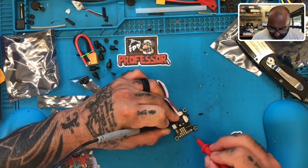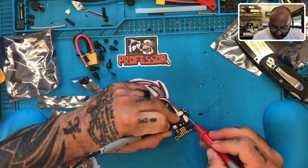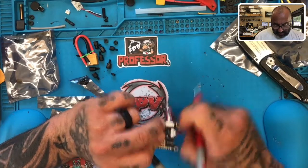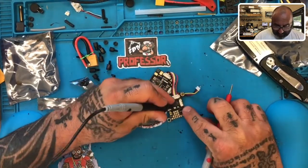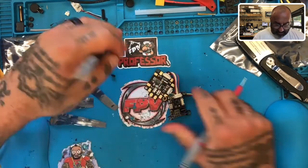Right here on your VTX is your 12 volt — it's not VBAT, but that's going to be 12 volt right there. So you can bring in 12 volts directly or you can bring in VBAT directly, and it's going to go right here to 12 volts. The rest of your current connections will be like normal.